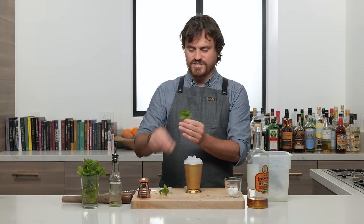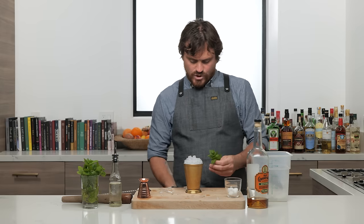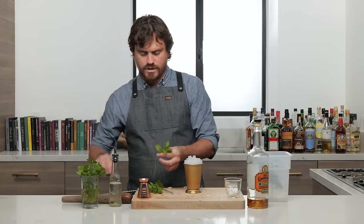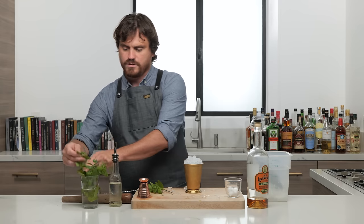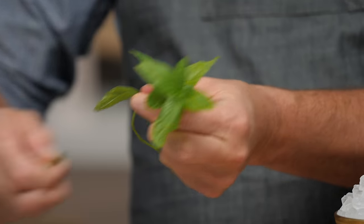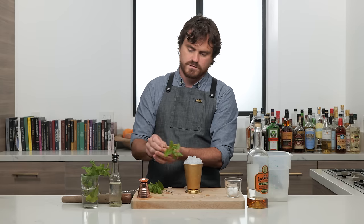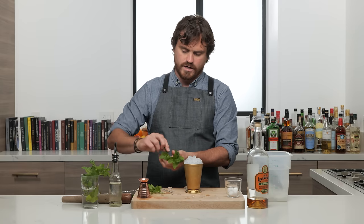This isn't bushy enough for me, see? So we're gonna actually pull some more mint here, and I'll show you what a good mint bush is. Bushy mint is what we want, guys.